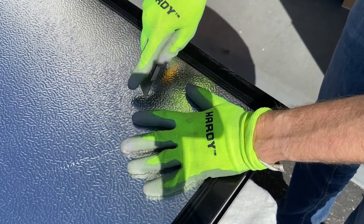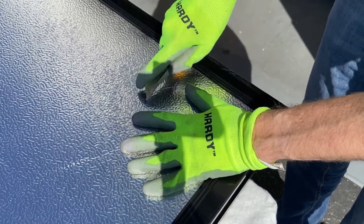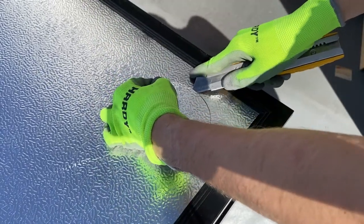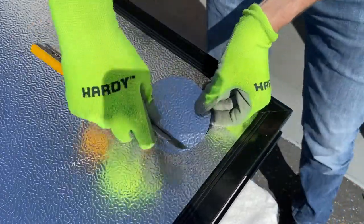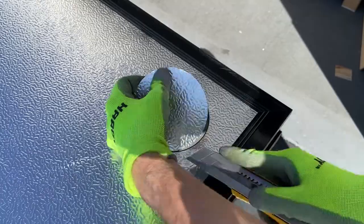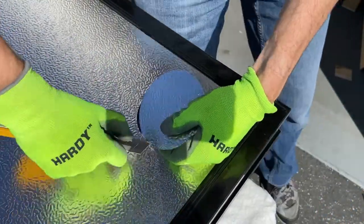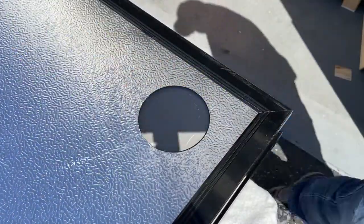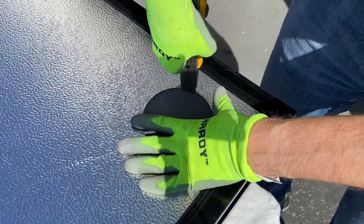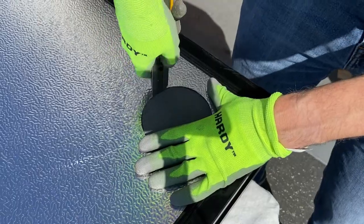Now let's set up this heater for installation. Place the heater glass-side down in its box or on a soft surface. Using a box knife, remove the aluminum punch-out for the intake and exhaust locations you've selected for your installation. Then use a box knife to remove the insulation behind the punch-out. You'll do this both for the intake and exhaust locations.